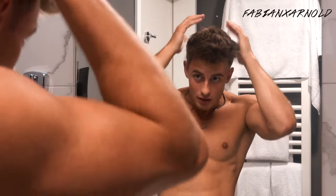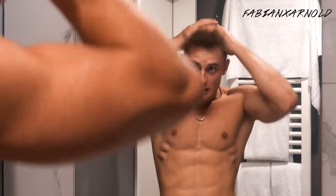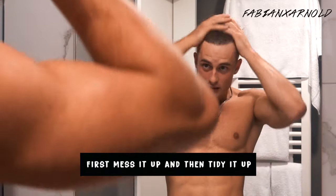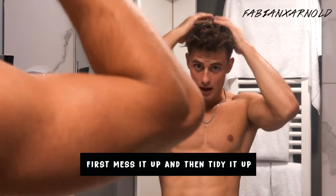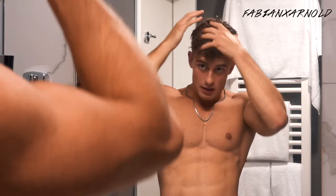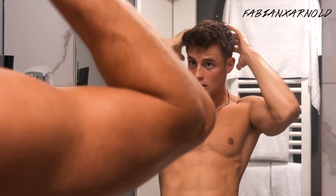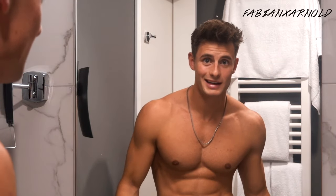Just take a little bit in both hands and rub it into the whole hair — just mess it up a little bit, working it up and down, then tidy it up a little bit. And voilà, here it is!